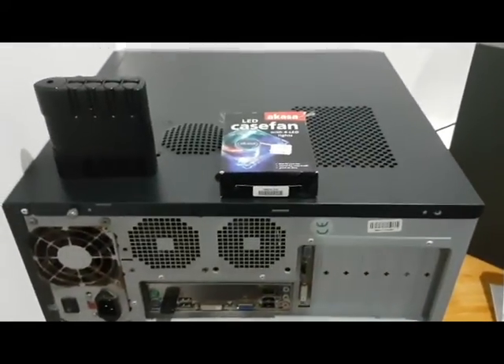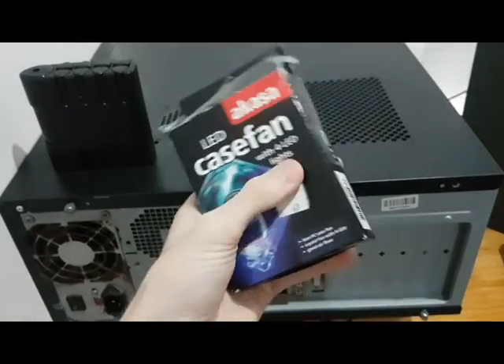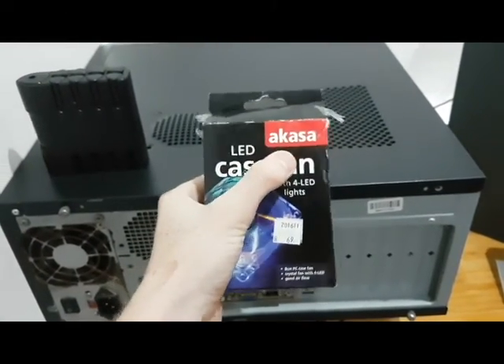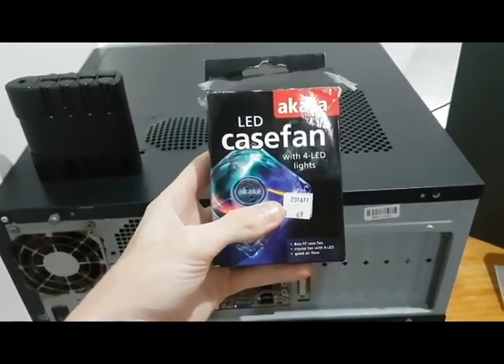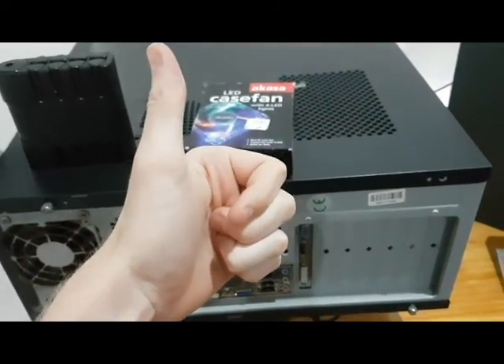Hey guys, it's Dylan and this is Heartic Zone. Today I'm going to be replacing my old fan with this new fan I just bought — apparently it's called a Kasa. We're gonna see how this goes. Hope you guys enjoy; if you do, make sure to leave a thumbs up. Let's get started.